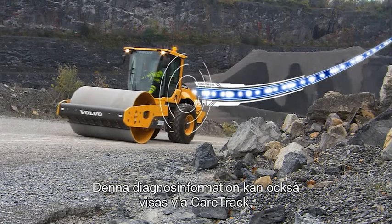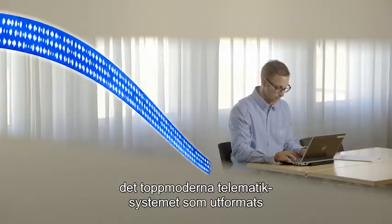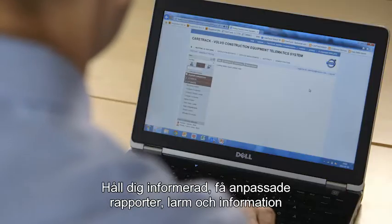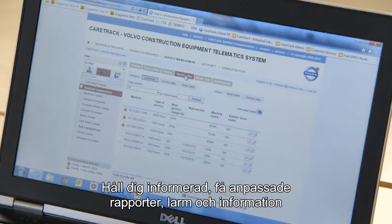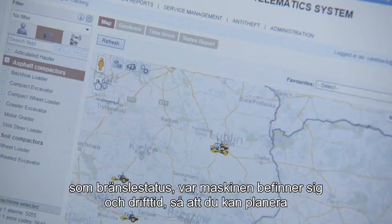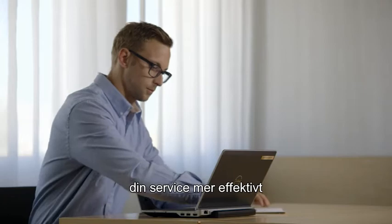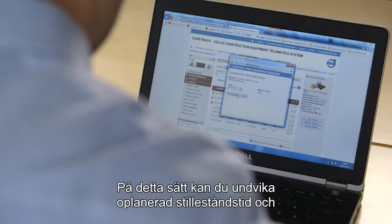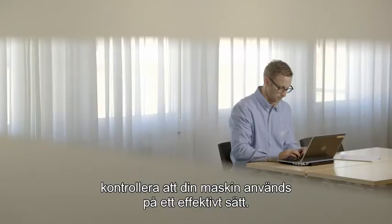These diagnostics can also be accessed via CareTrack, the state-of-the-art telematics system designed for Volvo construction equipment. Stay informed, receive customised reports, alarms and information such as fuel status, machine location and machine hours so you can plan your service more efficiently. This allows you to stay ahead of unscheduled downtime and also check that your machine has been operated efficiently.